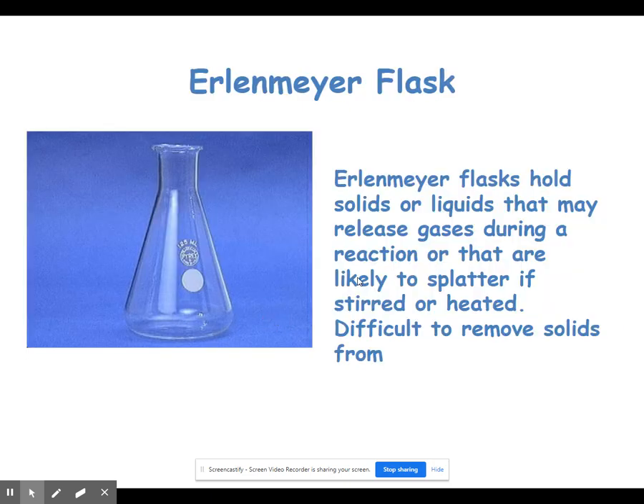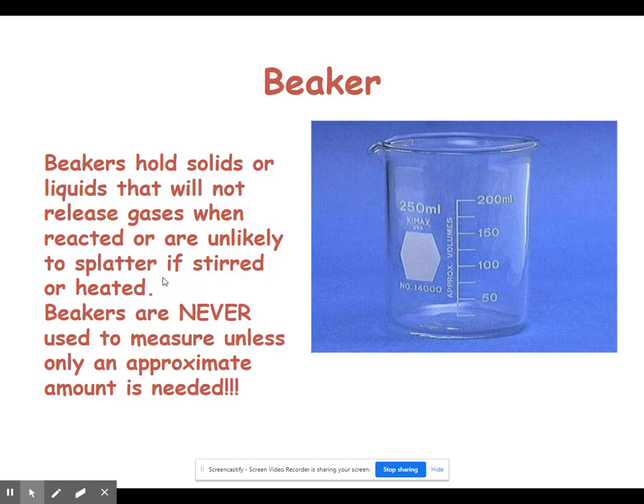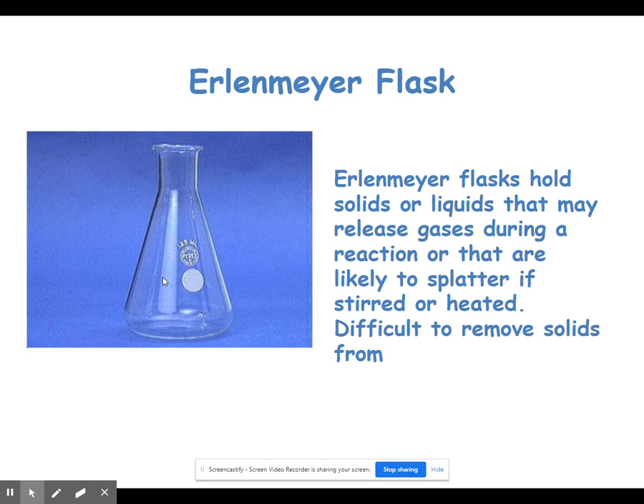If we have things that might splatter or release a gas when heated or stirred, we'll use what's known as an Erlenmeyer flask. An Erlenmeyer flask has a lot of the same uses as a beaker — it just has a very narrow neck at the top that prevents things from splattering out. One thing to note is it's very difficult to get a solid out of this flask because the neck is so skinny. Erlenmeyer flasks do have volumetric labels on them, but just like the beaker, we don't want to measure things in them unless we're only looking for an approximate measurement. Beakers and Erlenmeyer flasks come in a wide variety of sizes, from a couple of milliliters up through several liters.